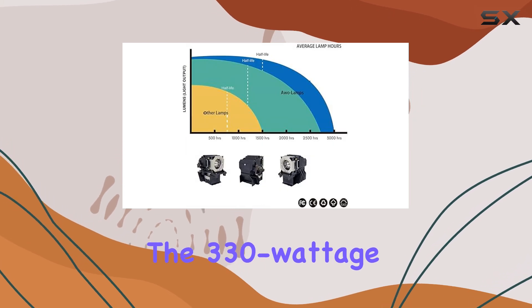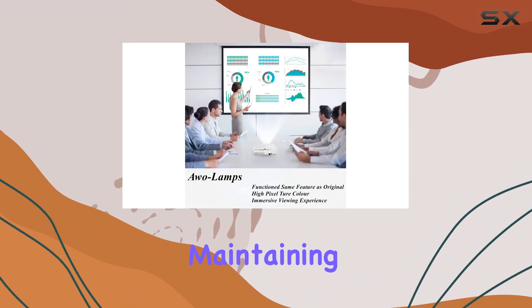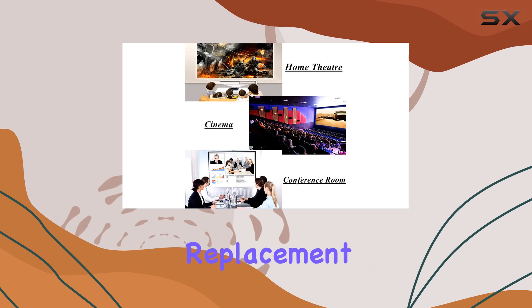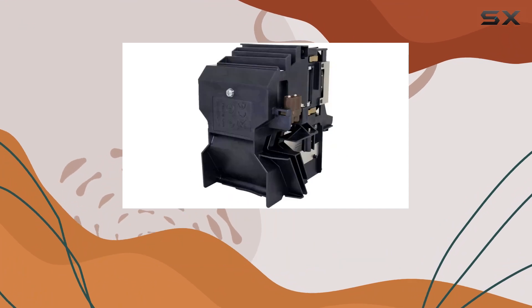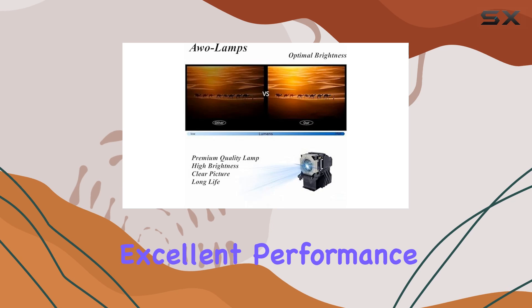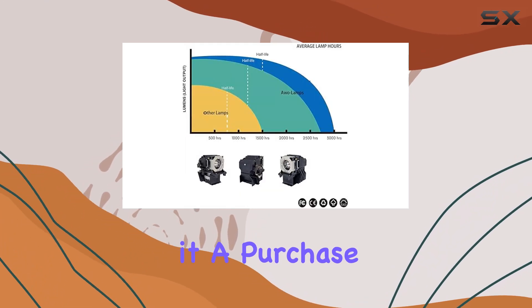The 330 wattage ensures that you get a powerful and consistent light output, maintaining the quality of your projections over time. In conclusion, if you need a reliable replacement lamp for your Canon RLE-S or XED projector, the original NSHA 330W lamp bulb is a superb choice. Its high-quality construction, excellent performance, and the backing of AWO's customer service make it a purchase you won't regret.